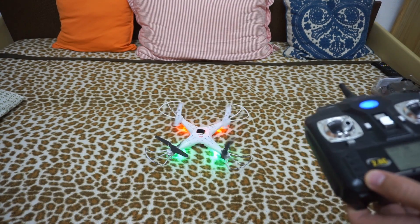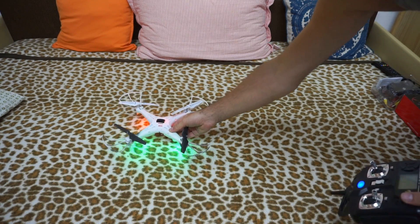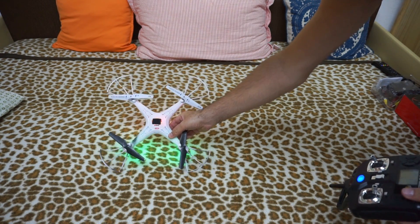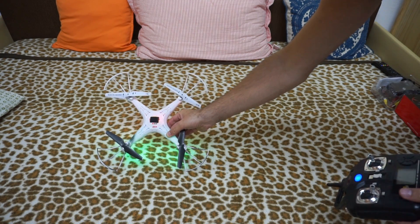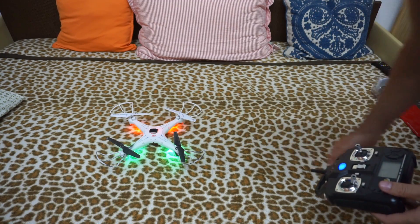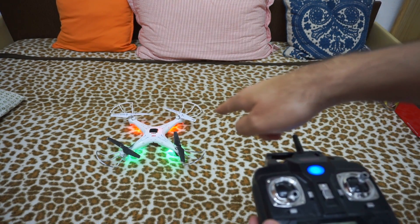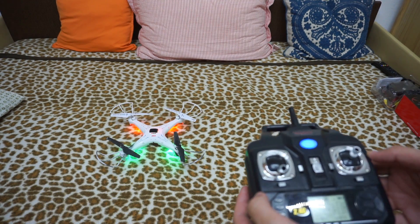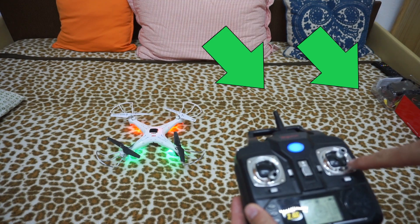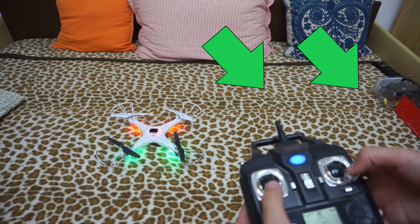To calibrate it — to make the quad know exactly what is horizontal — it should not consider a tilted state as horizontal, neither in the other direction. It should be level, somewhere like this. To calibrate it and make it remember that state as horizontal, move both sticks to the lower right corner — both down and to the right.